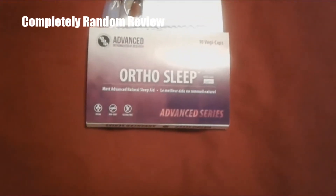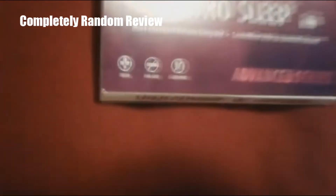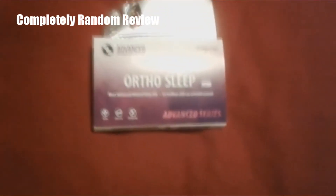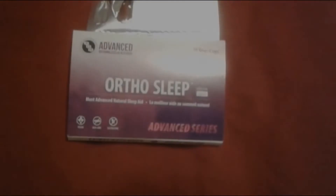Anyway, this is OrthoSleep Advanced Series. I'll be out like a light in 30 minutes. Feel free to subscribe and leave a comment below. And if you're vegan, kudos to you — this is totally vegan. Also for Muslims out there, we can eat this because if vegans can eat it, then we can eat it — no gelatin involved. Thanks for watching, have a great day, bye!